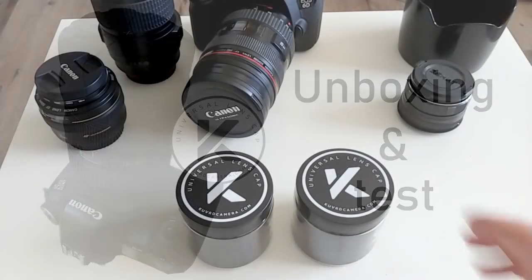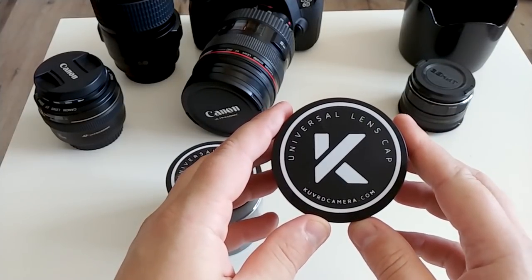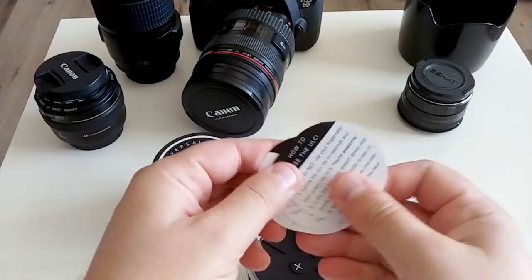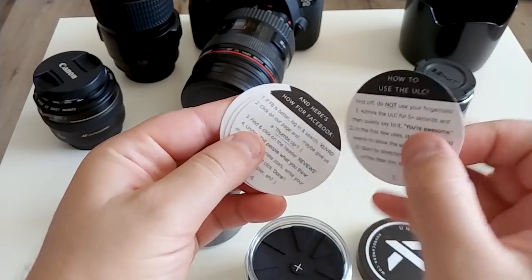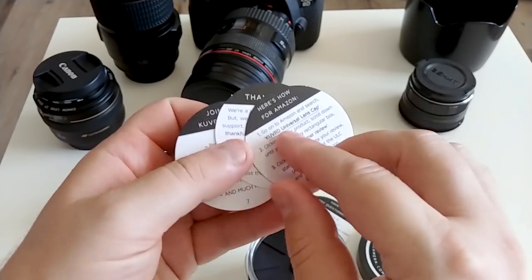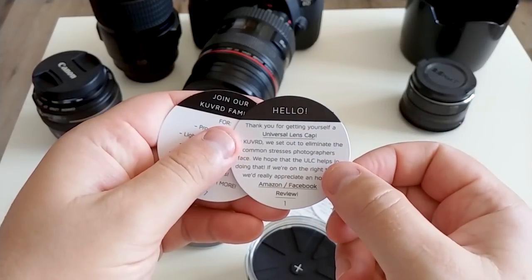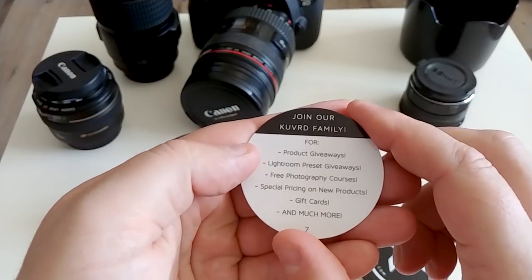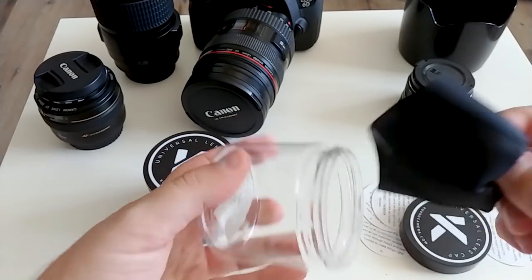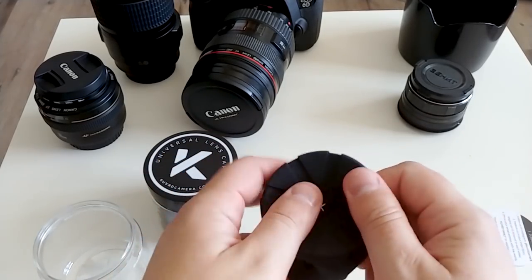Hello guys, my first review of some goods I bought for my camera — a Universal Lens Cap from KUVRD camera. We open it, there are some cards inside with instructions on how to use it. Here we have the cap itself, it's rubber silicone — really nice touch.